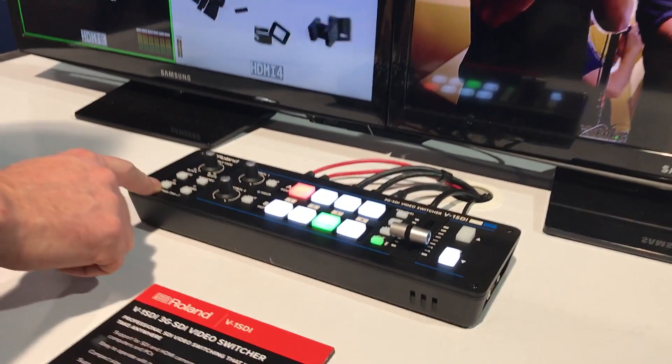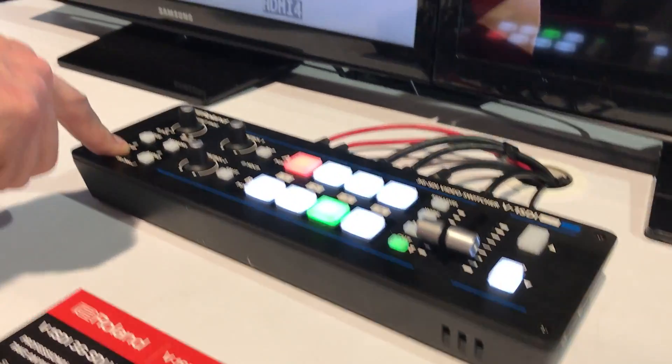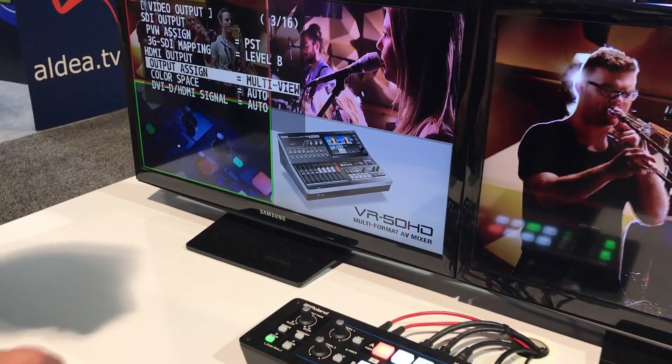For the on-screen menu, just like the V1 HD, I hold the setup button down and it brings up my on-screen menu.